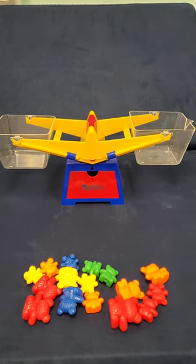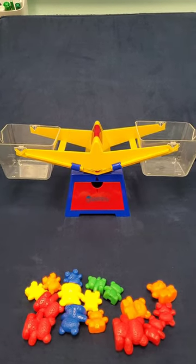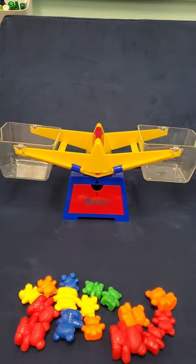Today in math we're going to be looking at scales and how things are weighed. We're going to see what's heavier and what's lighter. The first thing we need to look at is the scale, which will determine if something is heavier or lighter.